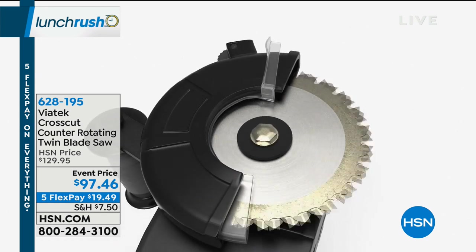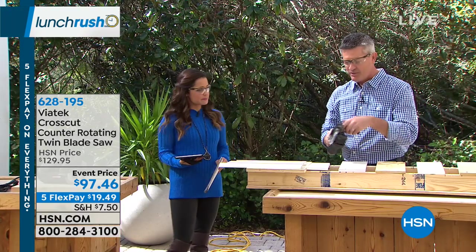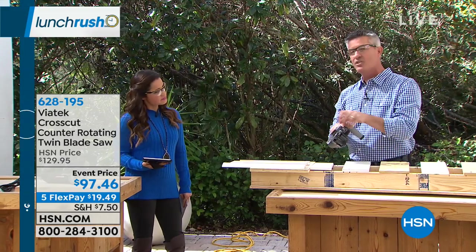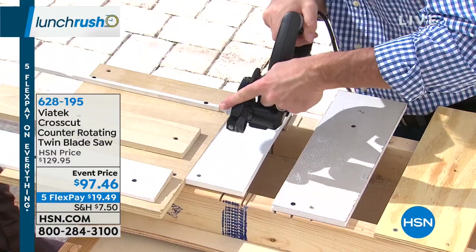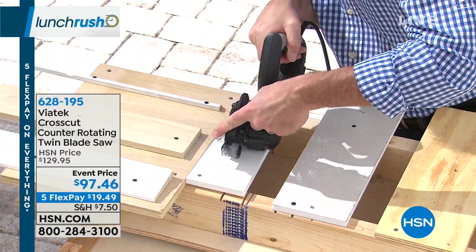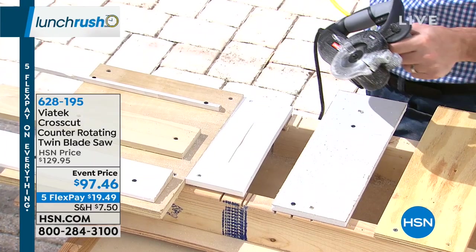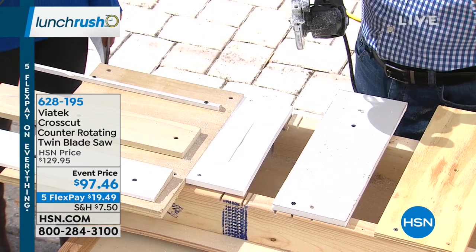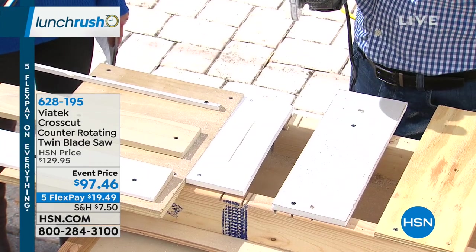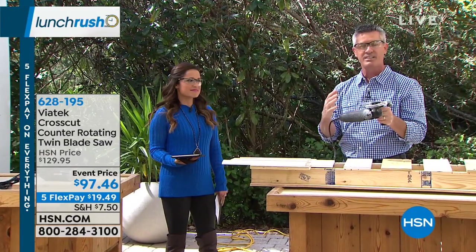One of the things — and we'll show you a bunch of these in a moment — is that those counter-rotating blades mean that you're gonna be able to plunge cut. A plunge cut means that we don't have to go to the edge of this material, I can go to the middle of the material. So we were talking about if you were doing a doggy door and you wanted to put that in the bottom of your door — you don't cut from the edge, you're able to frame that out and plunge cut right into the middle.